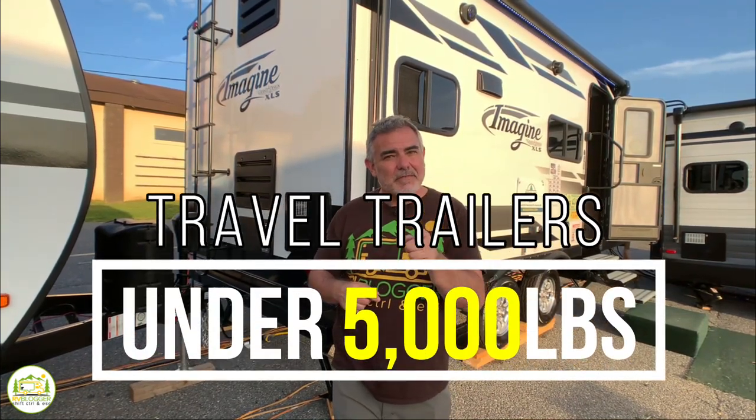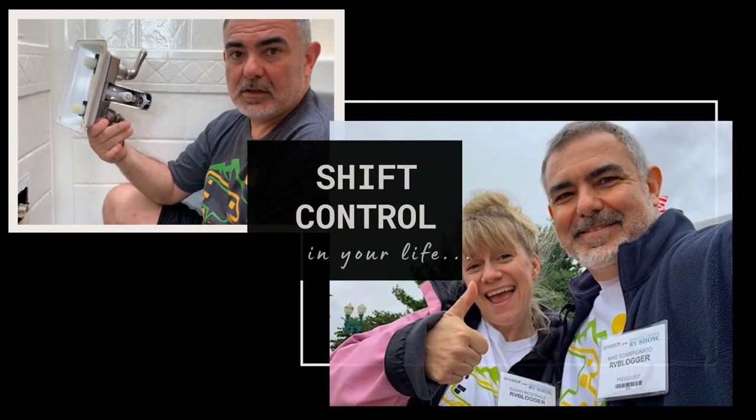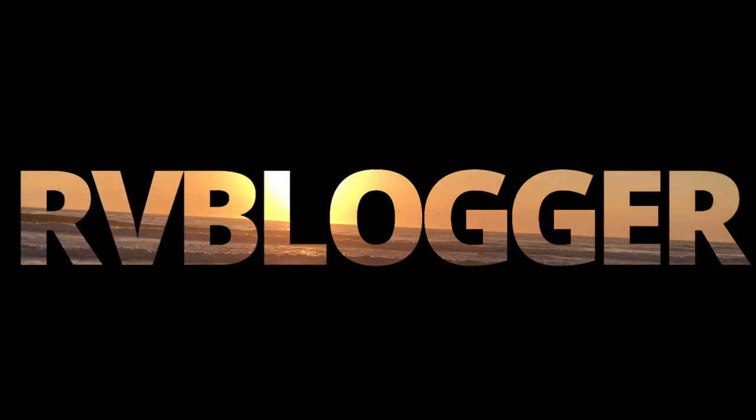We found some amazing travel trailer floor plans that are under 5,000 pounds. Stick around, you're going to want to check these out. Today we're taking a look at travel trailers that weigh less than 5,000 pounds. We found some awesome floor plans I think you're going to love. Stick around until the end of the video because we save the best for last.